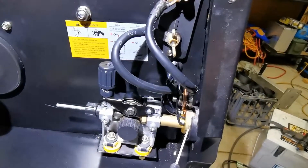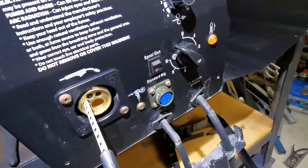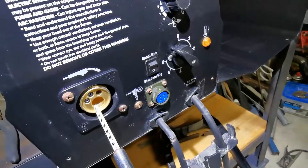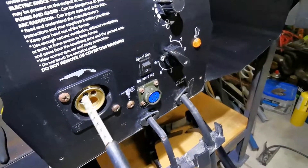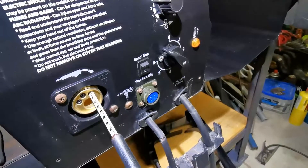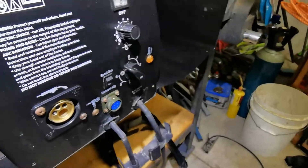The motor spins and pushes the wire through when you press the gun. This is the back of the connector for the gun. Your gun has a handle, a switch, the main wire, and gas — those are the three things it has to do. It has to let the wire go through, have gas, and have a switch so that when you pull the trigger, the wire comes out.